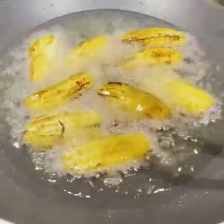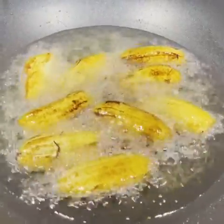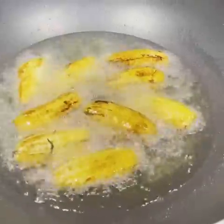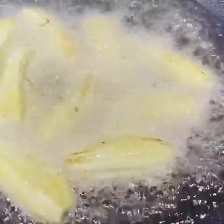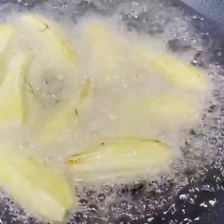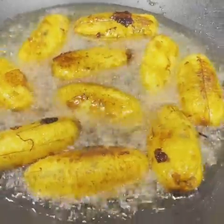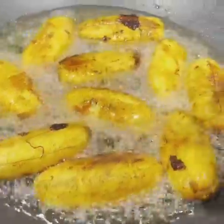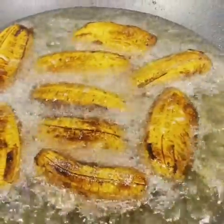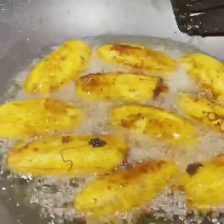I'm going to brown them all — cook them first until they get brown. After that I'll put them back again and put the brown sugar, and that's when it all caramelizes together. And as you can see, it's caramelized — no added sugar, just the natural sugar from the banana.